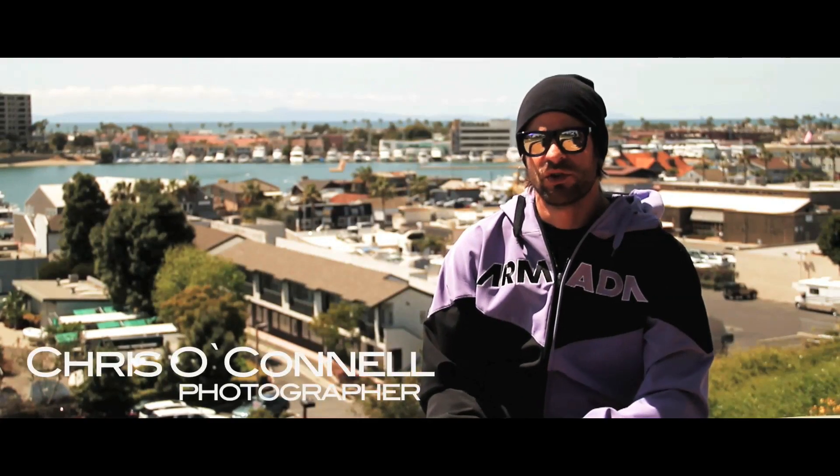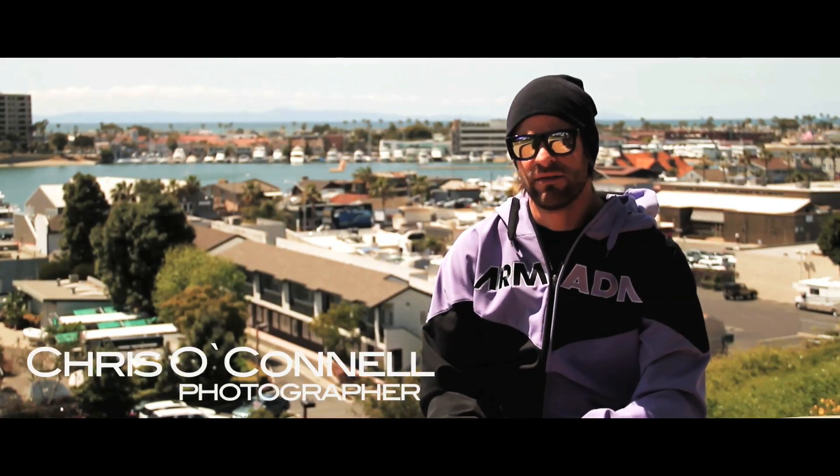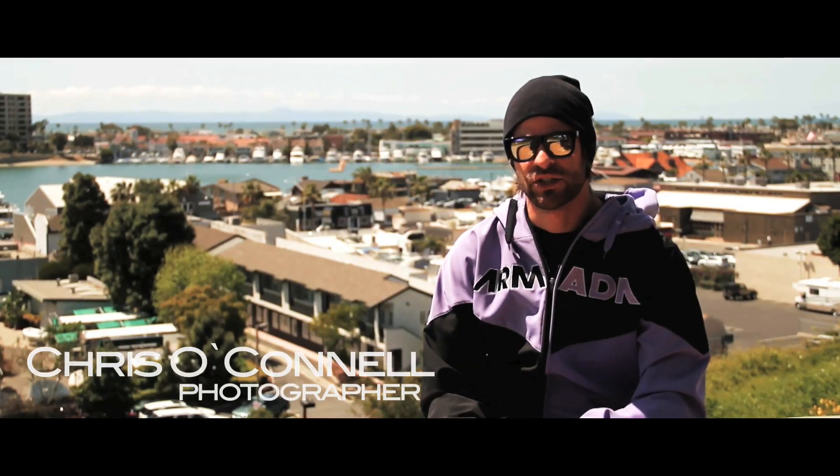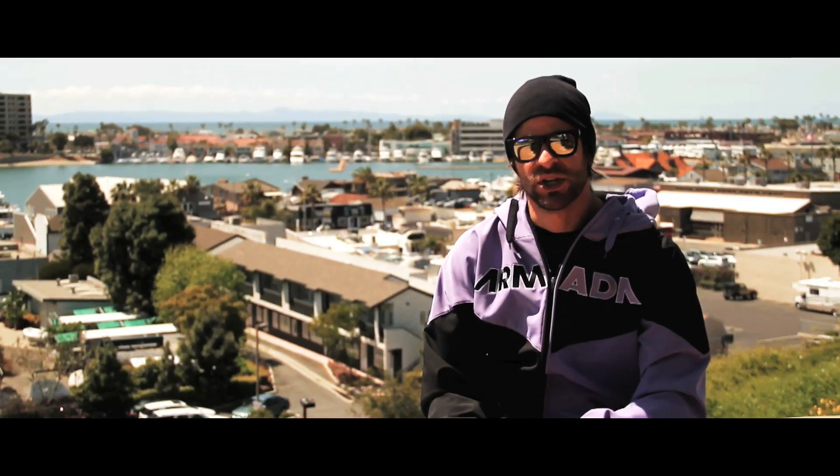The goal of this shoot was to create the first ever 1/500th shutter speed remotely synced flash sequence in action sports, and it was a mission accomplished. It took us five days, a few different locations, but we got the shot.